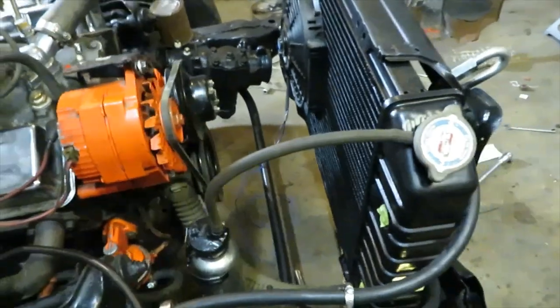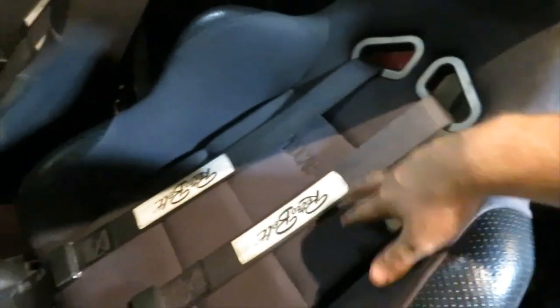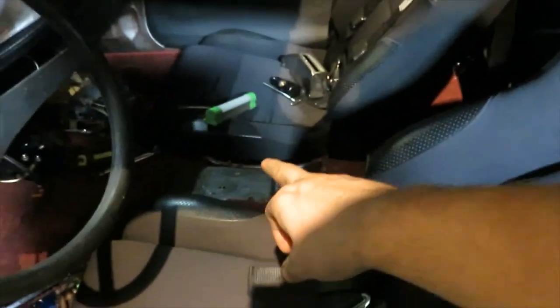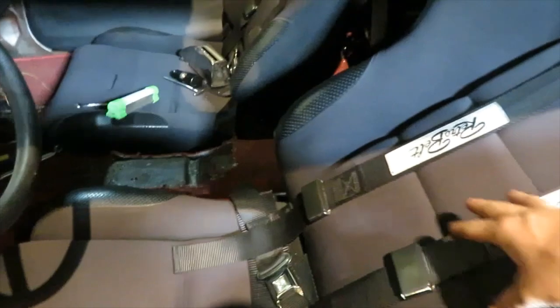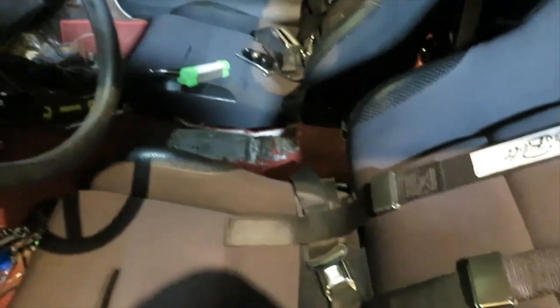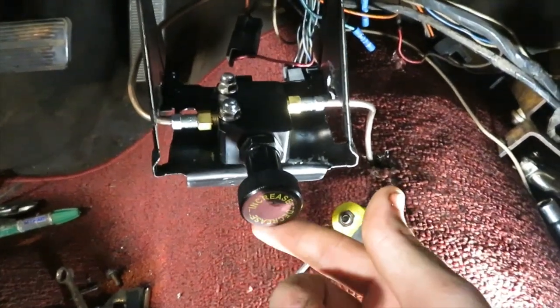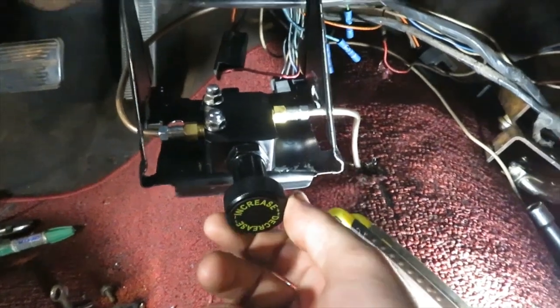We got the bucket seats with four-point harnesses in on both sides. We're relocating the shifter because after we got the harnesses in, when you strap yourself in you couldn't shift - you were way back and just couldn't reach it. It was just funky.